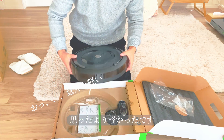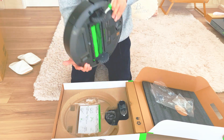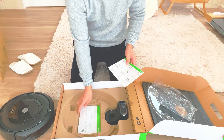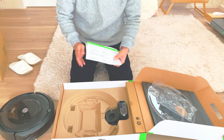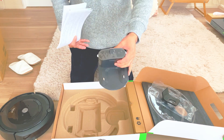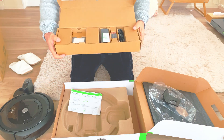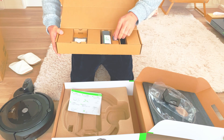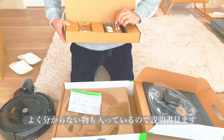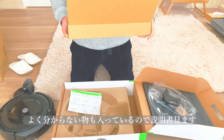さらに開けてみます。結構そのまんまこれ本体ですね。意外と軽い！説明書とか、これが充電するところですね。この中はパーツ類ですね。なんだろこれ、パーツと…ちょっと説明書を見ながらやってみましょうか。Opening further — this is the main unit itself. Surprisingly light! Here's the manual and the charging dock. Inside this section are the parts. I'm not sure what this is — let's look at the manual together.